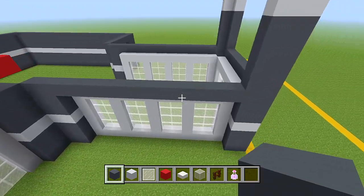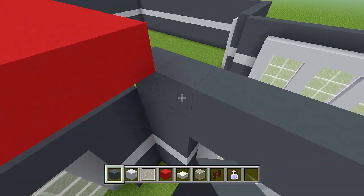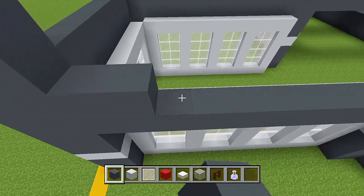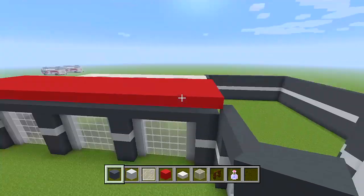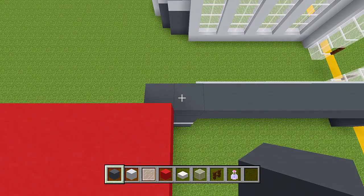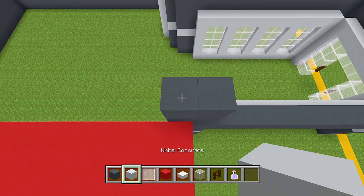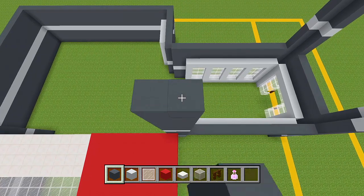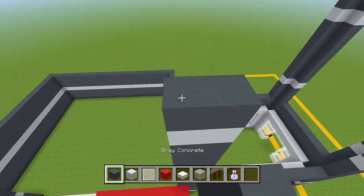Let's add an extra layer of grey concrete on this entire section here. We're going to do the same for the other sections as well — here at the front and over to the other side. Now, right here, make sure to add another three layers of grey concrete on these two spaces. Then your layer of white, back to the grey, add another seven. Then you have your white, and then your grey three more times.